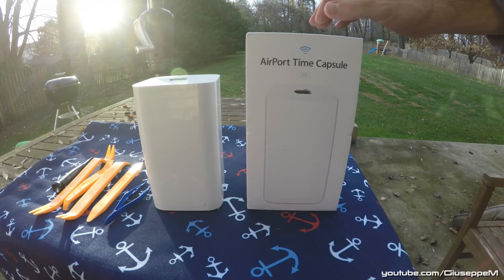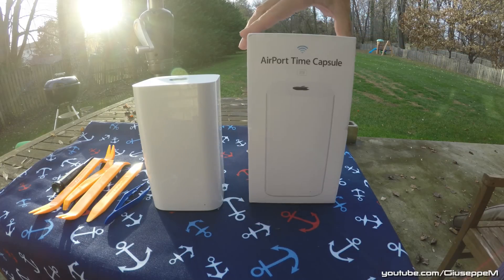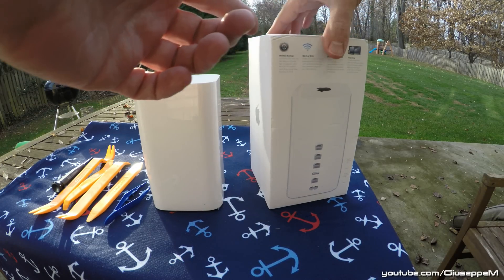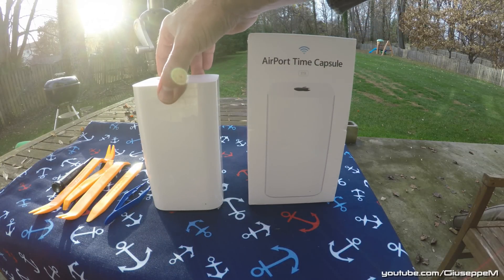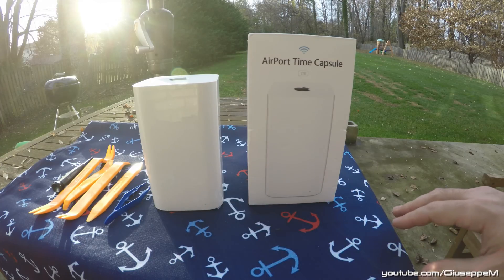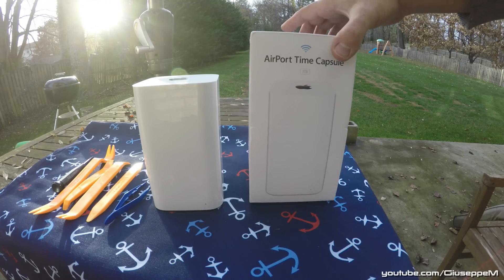I recently bought a 3 terabyte Time Capsule, and even though it was double boxed, when I opened it the original box was pretty beat up — it looks like it was dropped many times before being packaged. I tested it with the computer and got the orange blinking light. The Airport and wireless functionalities were fine, but it couldn't find the drive and I kept getting the drive error that many of you may know.